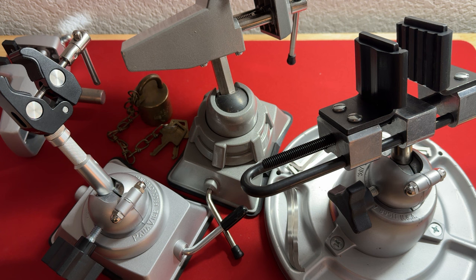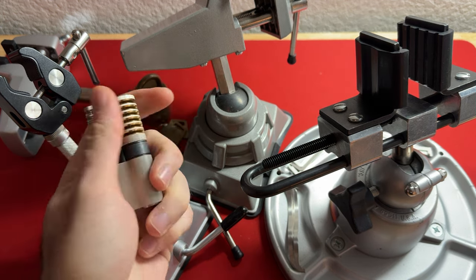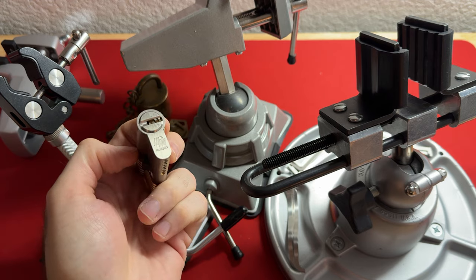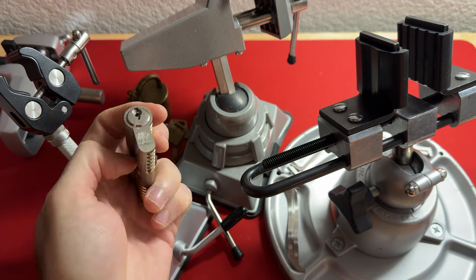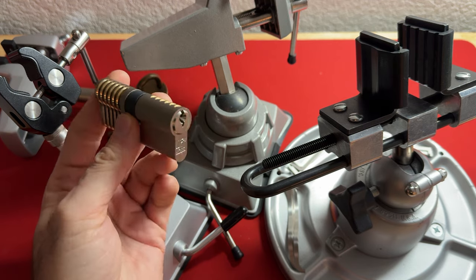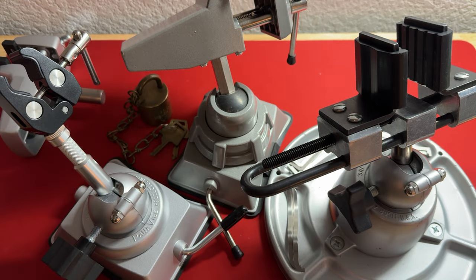First off, this video is a bit premature. I just purchased my fourth table vise specifically from Multipick and it is proprietary for Euro profile cylinders. So I should be able to take this Euro profile cylinder on either direction, dimple lock or pin tumbler side and I should be able to pick it, but it's not really designed for anything else so it really doesn't belong in this review. I will be doing a separate review on that product once it gets in and I have spent time with it.